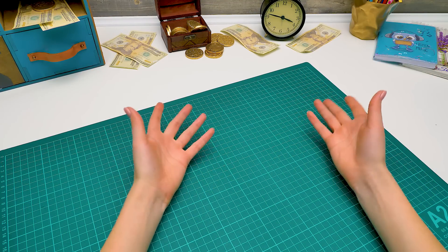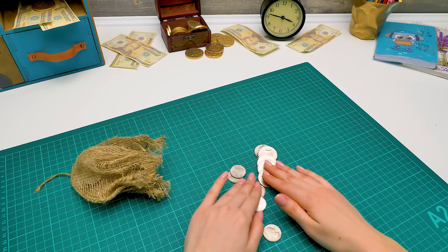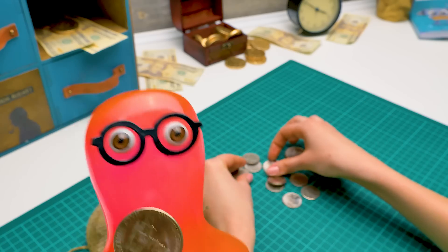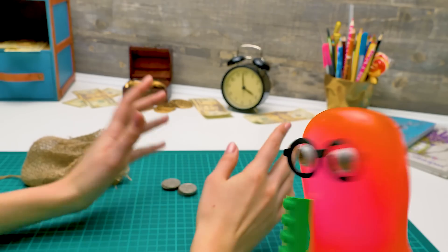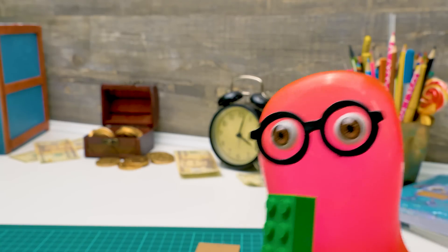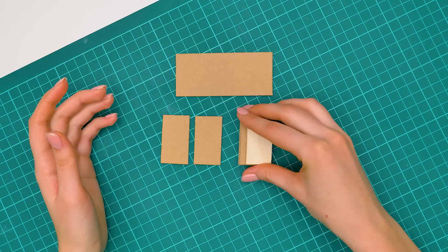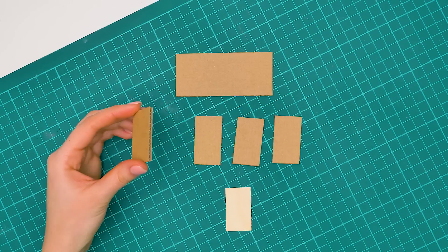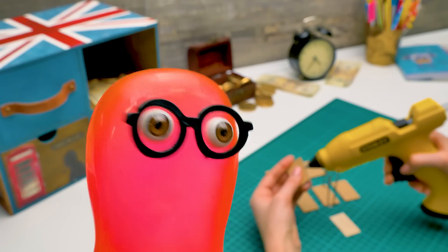Hi, guys! Today we're going to make a coin sorting machine. From metal? No. From plastic? No, Sammy — from cardboard. But a real vending machine isn't made of cardboard. Yes, sure, but it's not that important to understand how it works. Well, fine. I can agree with that. Are you going to help me? I need to think on that.